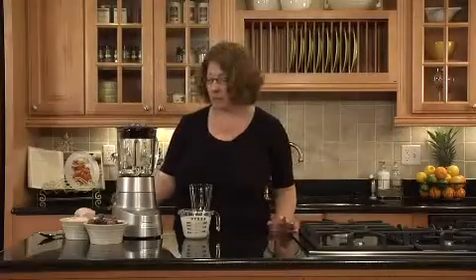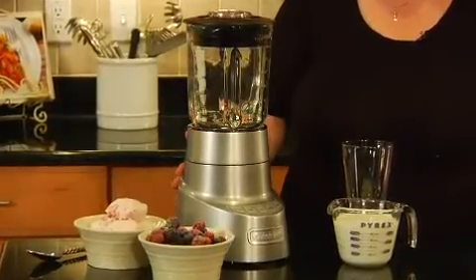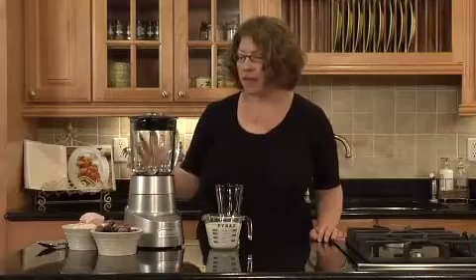Hi, I'm Mary Rogers. This is the Cuisinart Smart Powered Deluxe 48-Ounce Blender. It's 1,600 watts. It crushes ice.